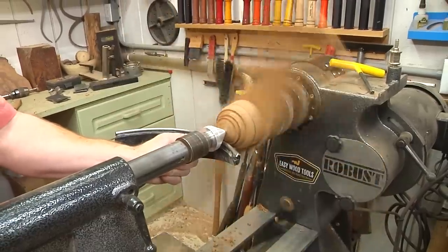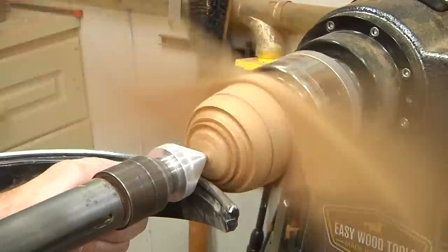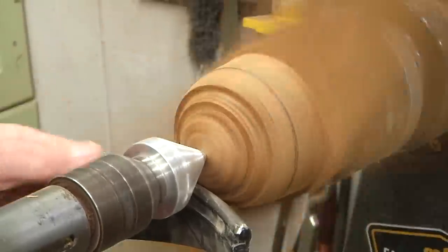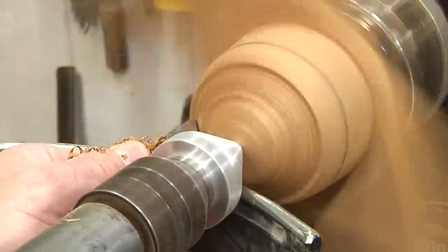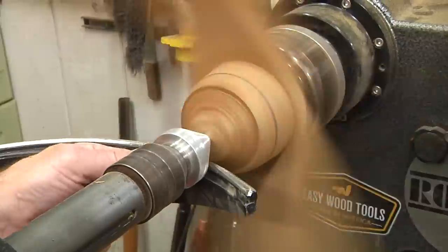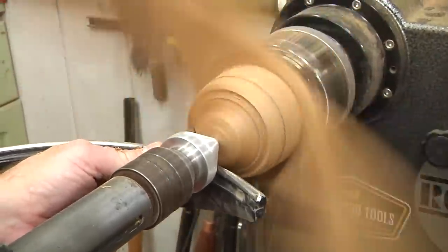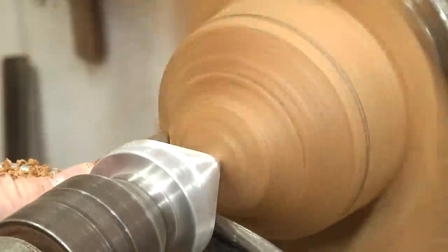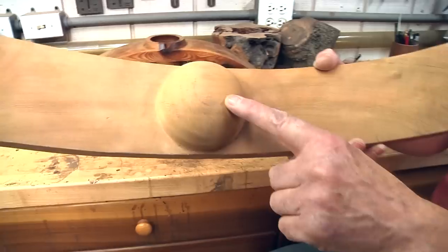Right now I'm cleaning off the rest of the bottom of the bowl. I left my long jaws on — they're inside the bowl right now — and I'm using my point on my Robust live center to give me enough reach to get out here and touch the bottom while I start turning this away. I'm just going to gently shape this. That little mark there is the bottom of my bowl, so I know where that is. I'm going to leave a nub here that I'll sand off. It just takes patience and a little bit of time.